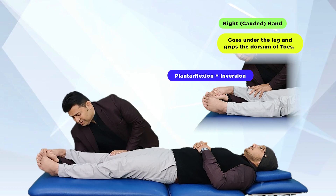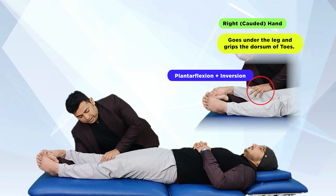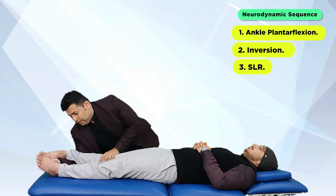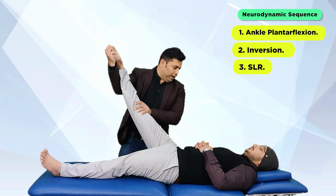While maintaining this position, the cephalad hand of the therapist is placed over the tibial plateau in order to prevent any knee flexion movement. The test involves ankle plantar flexion with inversion, along with the SLR movement, and this adds tension to the peroneal part of the sciatic nerve.